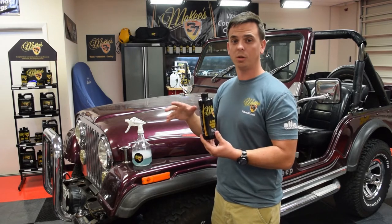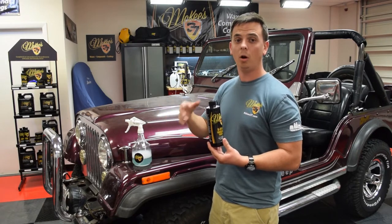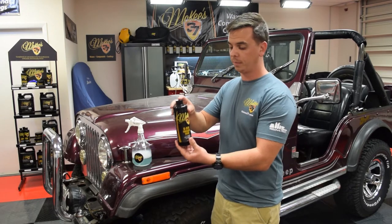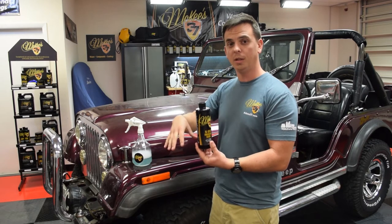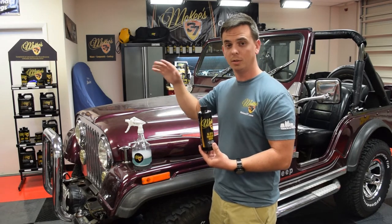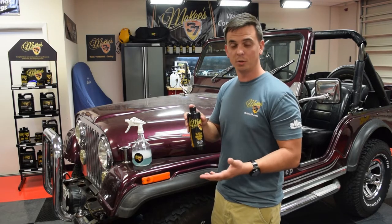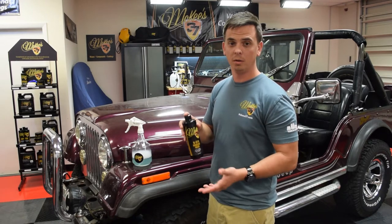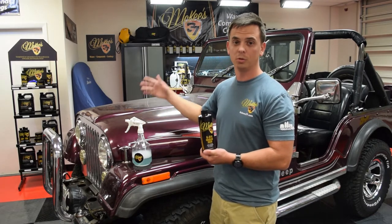A rinseless wash is when you have a bucket like your traditional wash, but you don't have a hose and you're not rinsing the vehicle down before or after you wash it. What you do is you add two capfuls of this to a bucket of water. You dunk your wash media in, you wash a panel, and then you dry a panel, and you continue this method around the entire vehicle until it's clean. It's actually a very safe way to wash your vehicle while conserving water, saving time, and of course when you're working on a unique vehicle like this when you have no other choice.